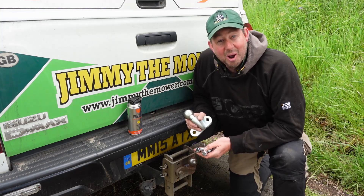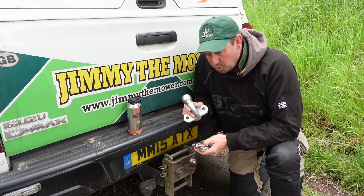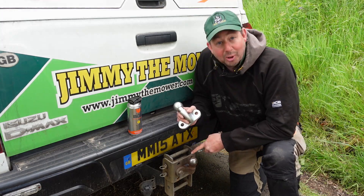Hello and welcome to the video. I'm Jimmy the Mower and today I'm going to be changing the tow ball and bolts on my towing rig.